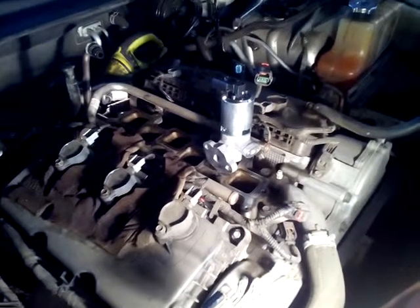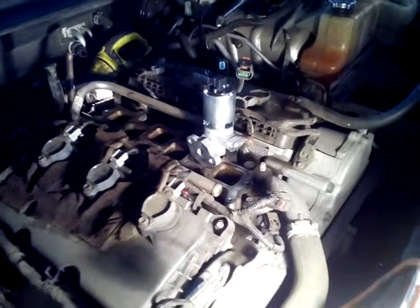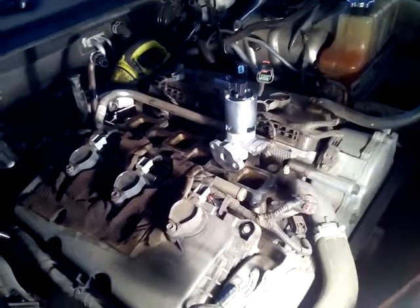Let me show you what we got going here today. I got a code P0406 for the EGR valve — basically it's saying the current's too high. I did some research on it, plus read the live data, and I came back with changing out the EGR valve.